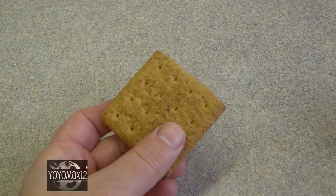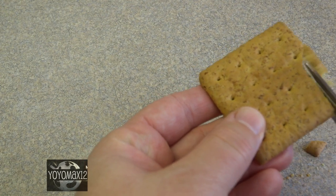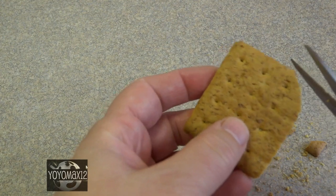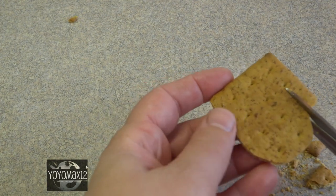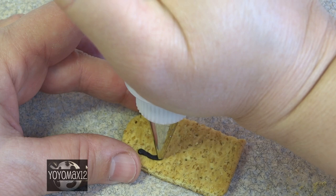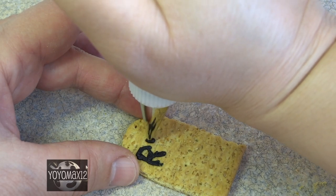For the gravestones you have a couple of different options. I'm using a graham wafer cookie — you can use any kind of flat cookie. I'm using a pair of kitchen scissors I reserve just for cutting food, though you can use a knife as well. Once I had the gravestone shape, I used a little bit of black frosting to draw out the RIP.